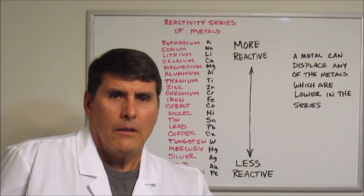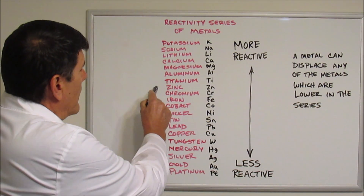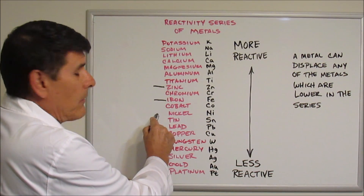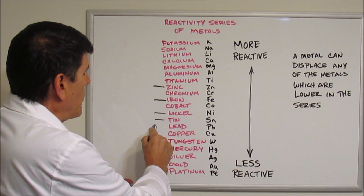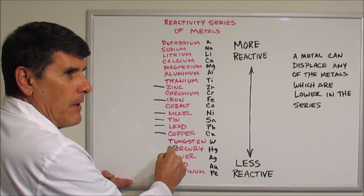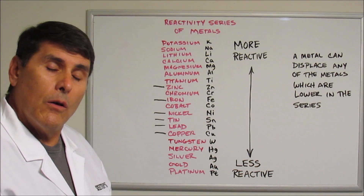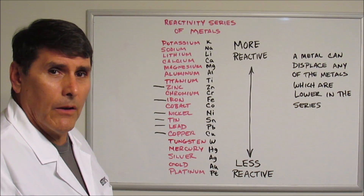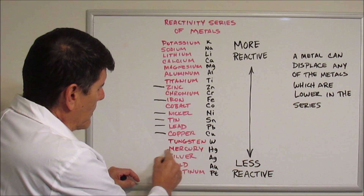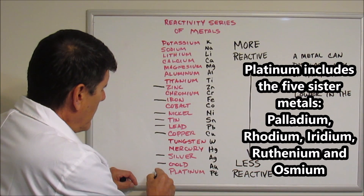In this list, the metals that I work with in my refining mostly are zinc, iron, there's some nickel in there, tin and lead of course when we do gold-filled scrap, and copper is a big one. I don't see much tungsten in my refining experience here, and I don't see much mercury. But down here, the precious metals — we've got silver, gold, and platinum.